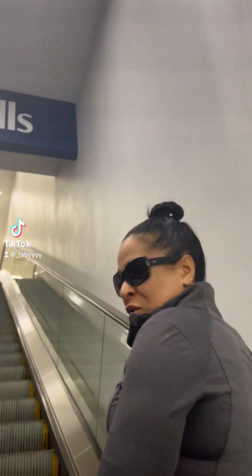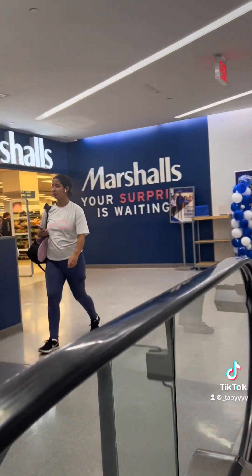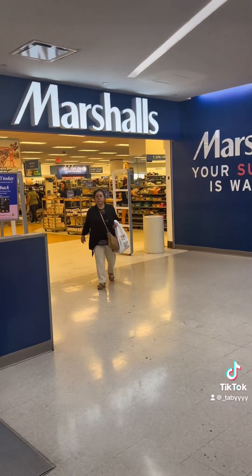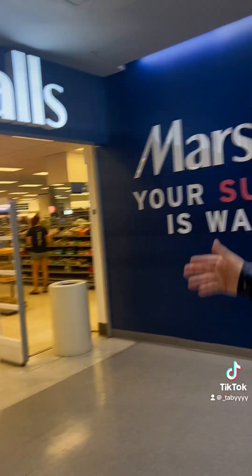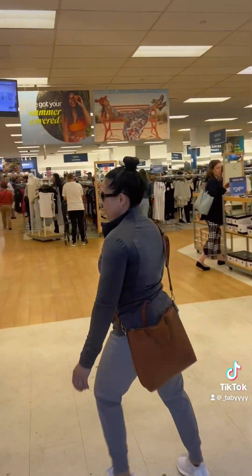Come with me shopping at Marshall's with my mom. We are so excited. Well, hello. You ready for this? Like, my mama's on board. She knows what it is.